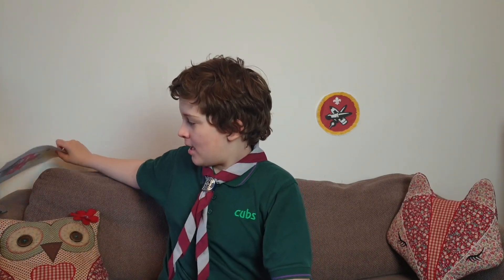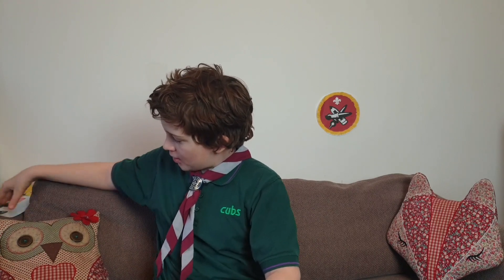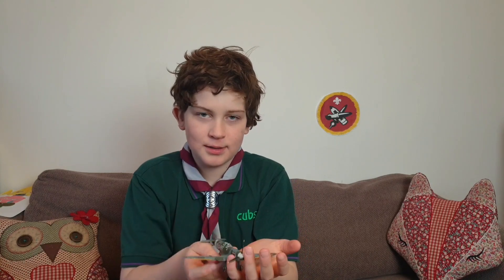I also made an expert kit of a model. It is a Spitfire, and I will show you a video of how I built it and painted it.